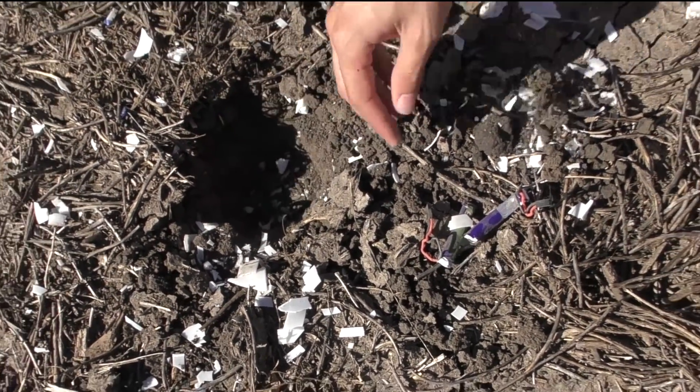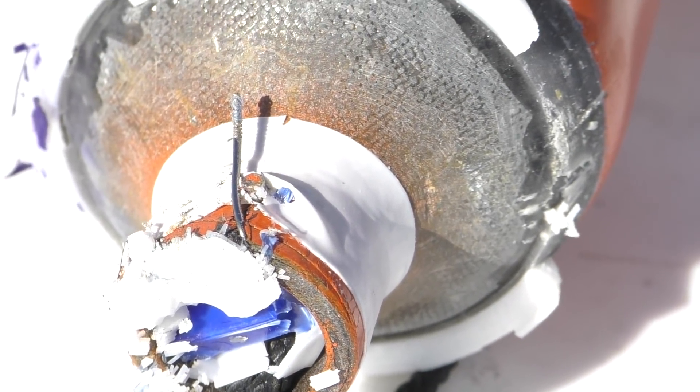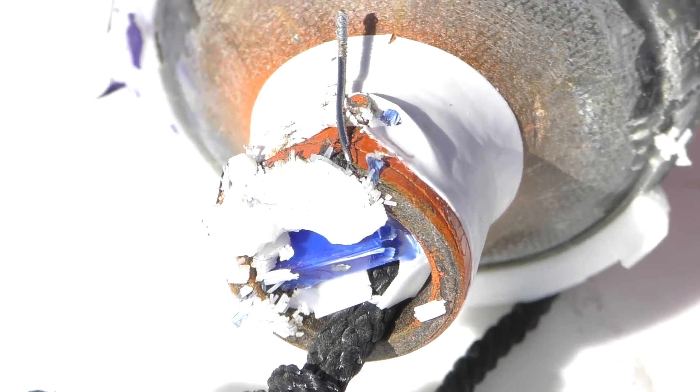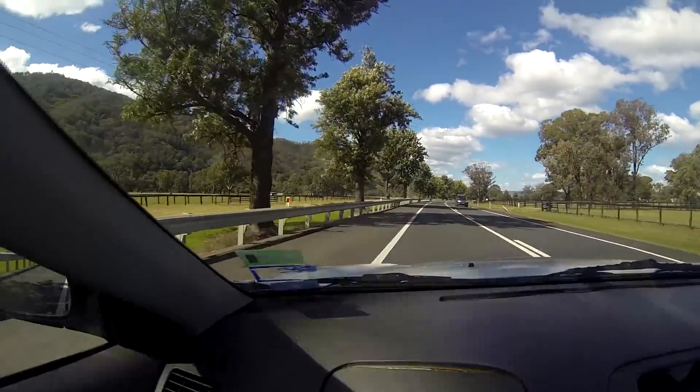Look on the bright side — we didn't kill the camera. That's the servo motor jammed right into the middle there, and that's one of the servo motor screws. Then it was time to pack up and head back home to Sydney.